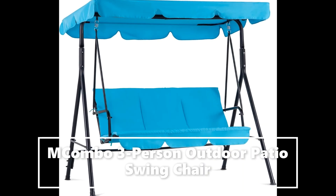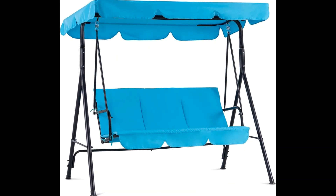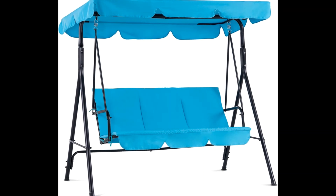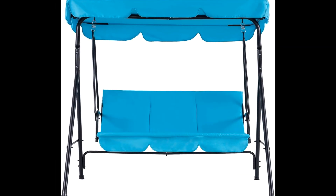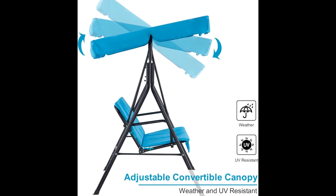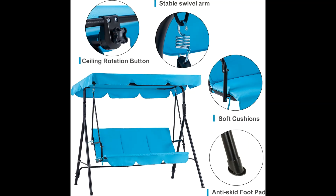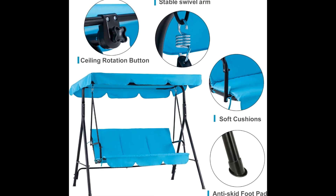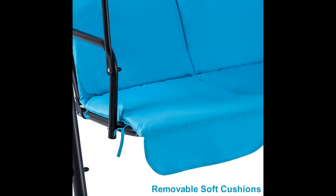The adjustable convertible canopy can be set within 45 degrees to adapt to different sunlight directions, providing the best shade to protect you from ultraviolet rays and drizzle. If you want to sunbathe, just remove the canopy. A protective layer has been added to the canopy and the anti-fading function of the fabric has been upgraded.